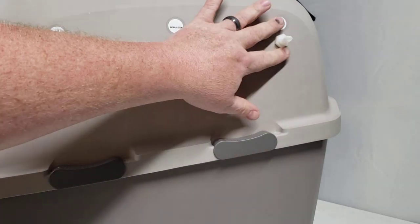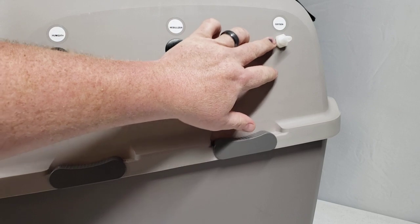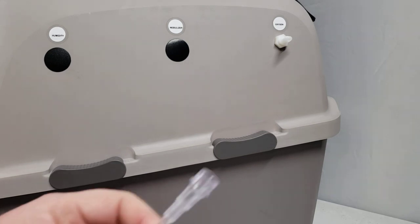The Puppy Kitten and Pet Incubator ICU comes with our very unique two-way oxygen connection already attached to the unit. You should have some standard oxygen tubing that came with your order from us, or it came with your concentrator or tank.